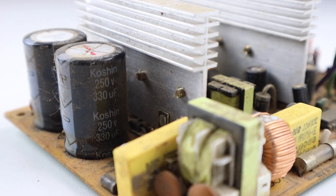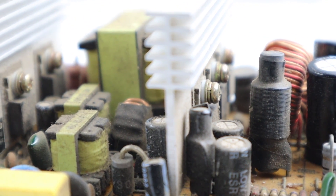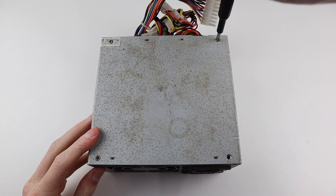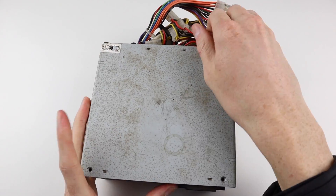I also recommend leaving the device unplugged for a number of weeks or more to discharge the high voltage capacitors, as they can store electricity for some time. As an extra measure you can short out the two capacitor terminals at the bottom with an insulated screwdriver to remove any residual power, although I don't recommend doing this without first leaving it unplugged for at least a week.